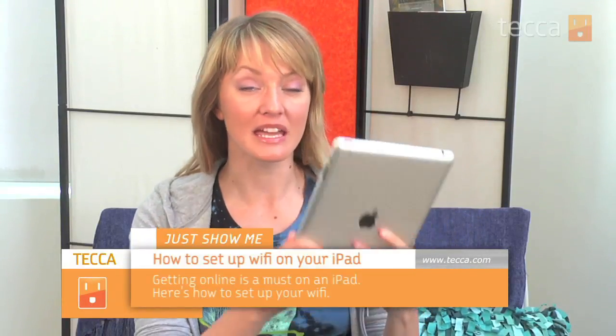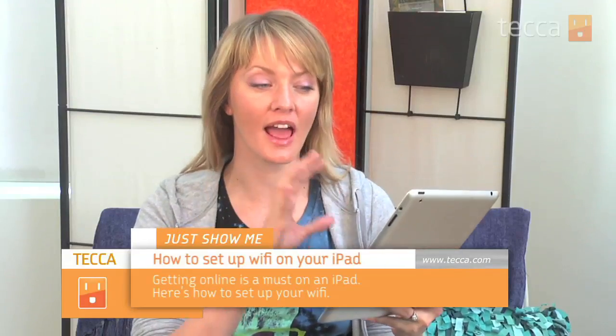Hi everybody, I'm Ashley Esteva and it's time for Just Show Me on Tekka TV, where we take your tech toys and gadgets and show you how to get the most out of them. Today I'm going to show you how to set up Wi-Fi on your iPad. Wi-Fi and having internet access on your iPad is pretty much the gateway to getting all of the great things that make the iPad amazing, namely apps. So you definitely want to have a wireless connection to your iPad, so let's get that set up.